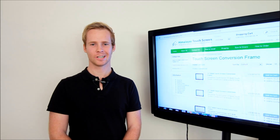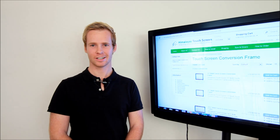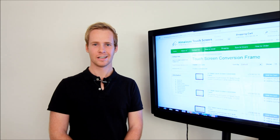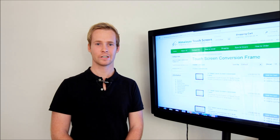Hi, welcome to CommercialTouchscreen.com.au and HimalayasTouchscreen.com. Commercial Touchscreen is located in Australia and Himalayas Touchscreen is situated in Hong Kong. It's a sunny day here in Australia and we're going to show you how to convert any TV into a large touchscreen using the touchscreen conversion frame.